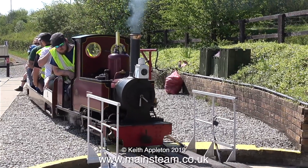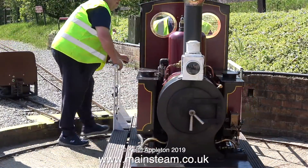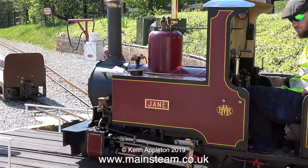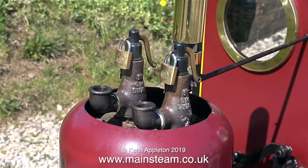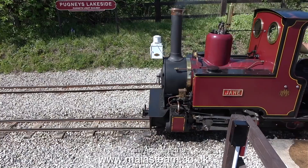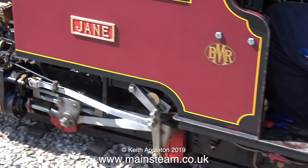My friend Bob Brocklehurst owns Pugney's Light Railway in Wakefield, UK, and this is one of the engines they run frequently — a narrow gauge locomotive called Jane. The physical size of this pushes it beyond a beginner's ability, particularly in a small home workshop. Although if you do like narrow gauge engines, why not build a Black Gates Engineering Sweet Pea? I built one a while ago — it was a very quick build and it ran okay. The valve gear of a Sweet Pea is very similar to the valve gear on Jane.